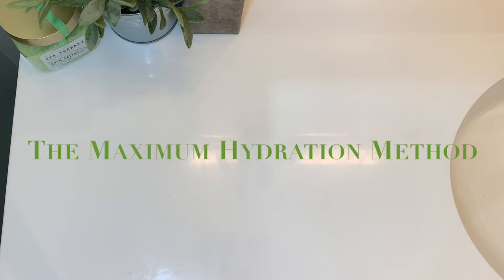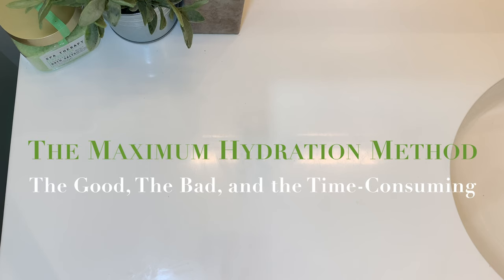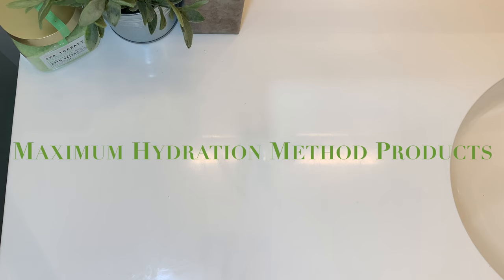So the maximum hydration method is a pretty cool, although very long, process that instills moisture into the hair in order to define the curls and ringlets that can be present in hydrated type 4 natural hair. Since we're going to be at this roughly for the next 46-47 hours, we might as well get to know our products pretty well.